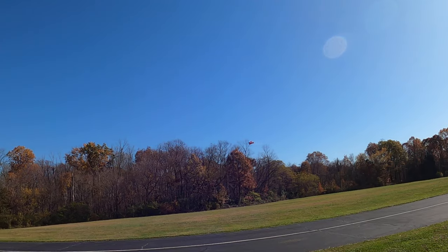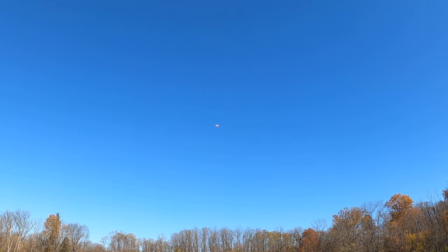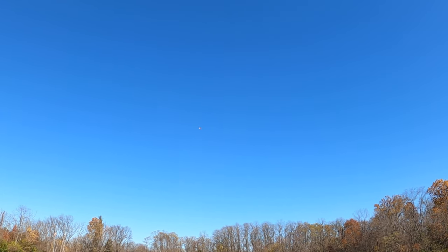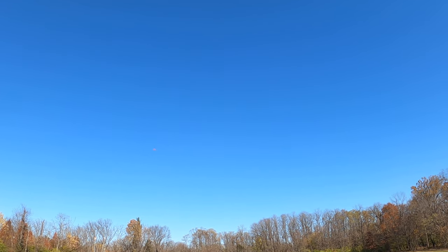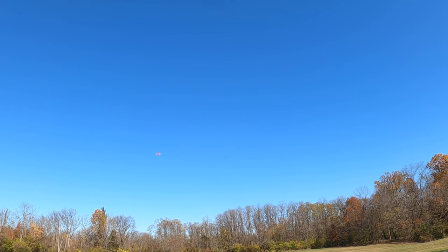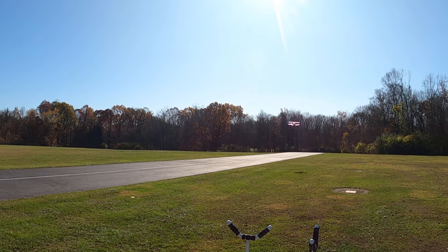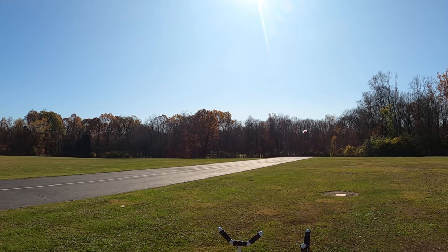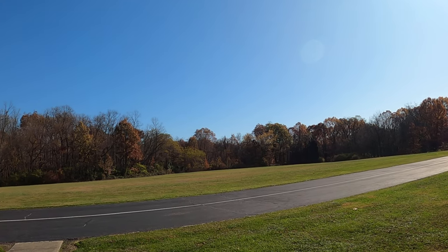How aerobatic is that? Very. Look at that, holy cow! That's crazy — it goes straight up. Is that the stock motor in it? Yeah. It's 3S or 4S depending on how you want to fly it. Who makes that? E-flight.